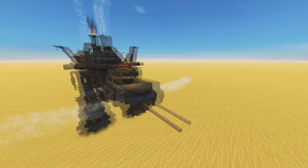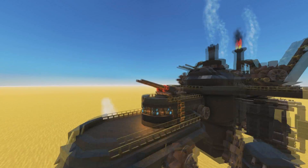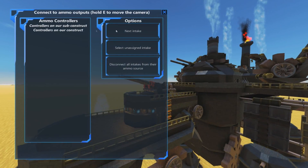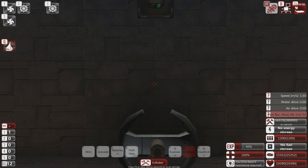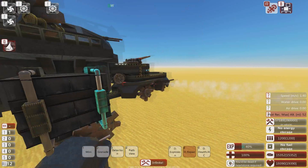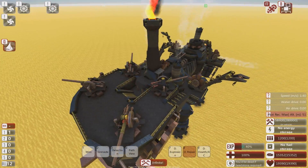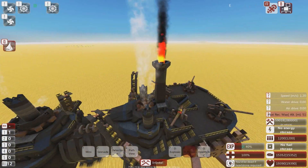You might be thinking, hang on, it's got guns on it — shouldn't they be doing something? Well, no. They're not loaded with anything and there are no ammo controllers, so this thing does exactly one thing and one thing only: look cool. And frankly, it does a very, very good job of that.